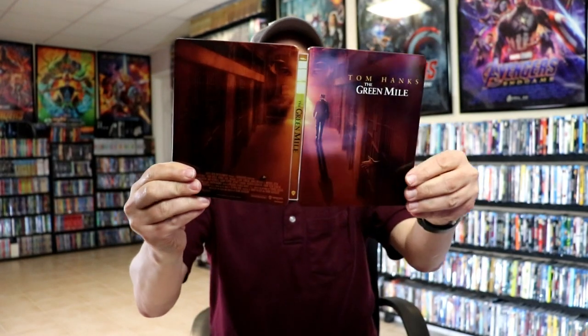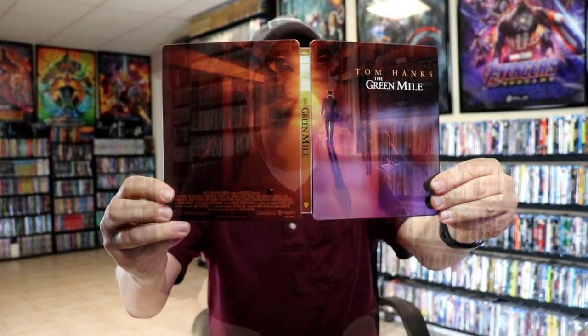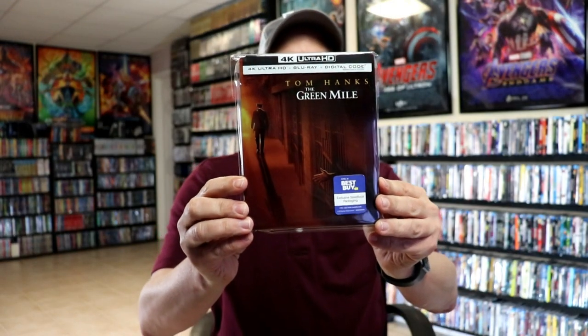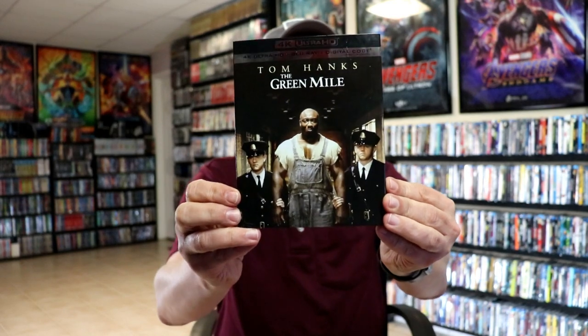So really nice looking Steelbook. I've gone ahead and placed this Steelbook inside this protective bag. This bag will help keep the Steelbook from getting scuffed up on the shelf up against my other Steelbooks. I do have an affiliate link below where I purchase these bags off of Amazon. I also wanted to take time to show you the regular 4K release with this different artwork. Not too bad.